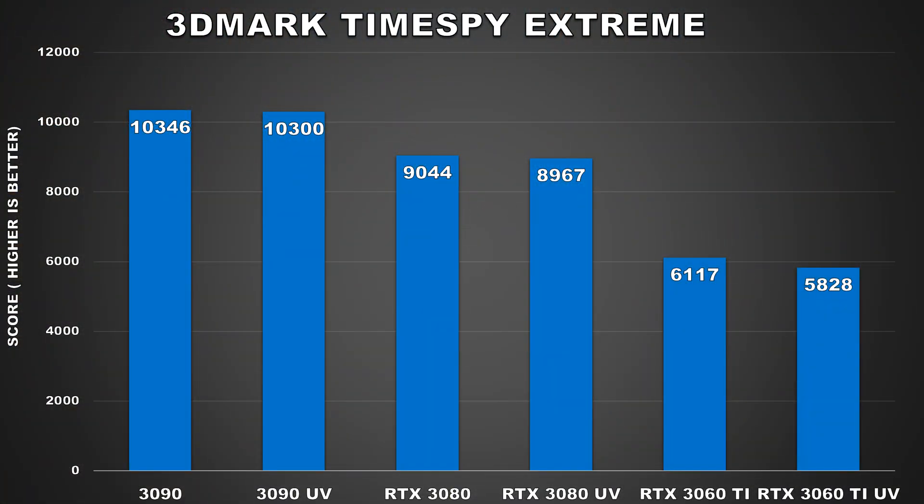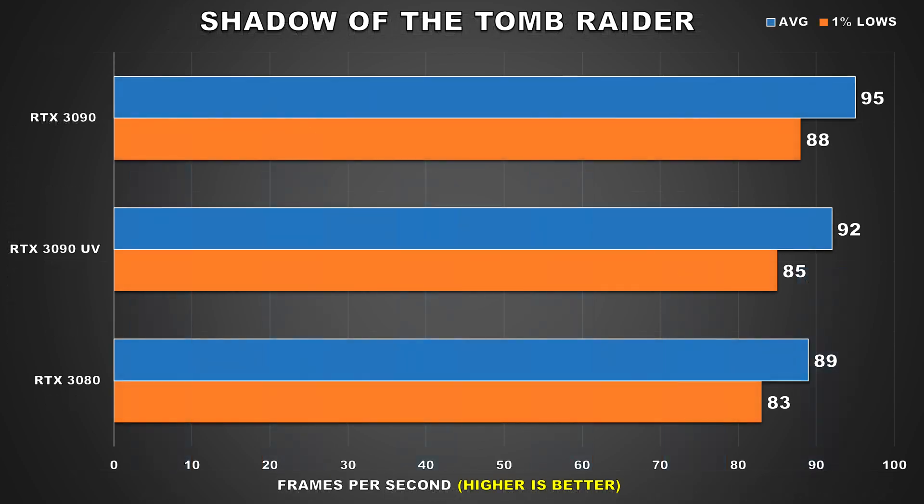After I had validated the undervolt settings were stable, I decided to do some benchmark tests to see how much performance had been impacted. Power consumption and temps will be shown after. We'll first take a look at Time Spy Extreme, a fairly heavy GPU synthetic benchmark at 4K using DirectX 12. At stock, the RTX 3090 scored 10,346 points and when undervolted dropped just 46 points, which is hardly anything at all.